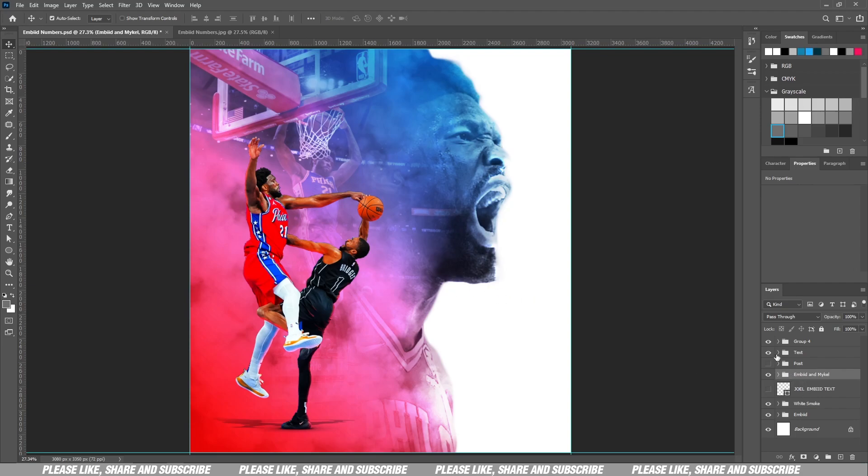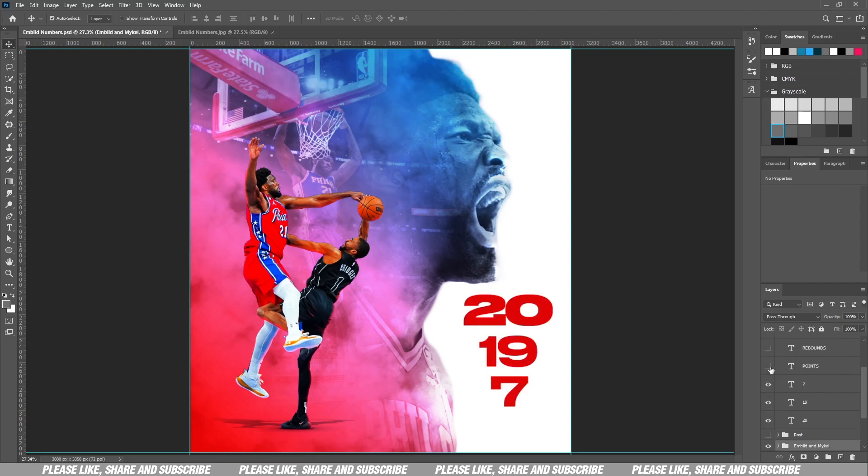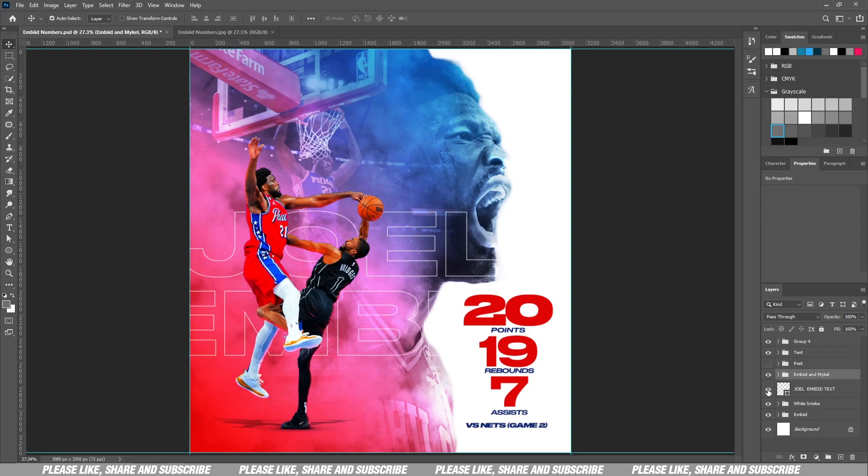I did this for LNF Sports. I have my text here — the stats line: 20 points, 19 rebounds, and 7 assists. Very big numbers — MVP season right there. I also have the name Joel Embiid as text that goes behind the player; it's just a stroke of the name, very simple.